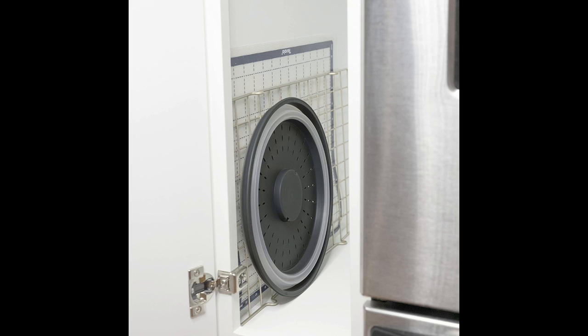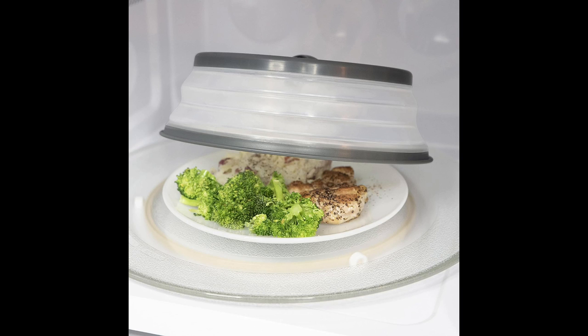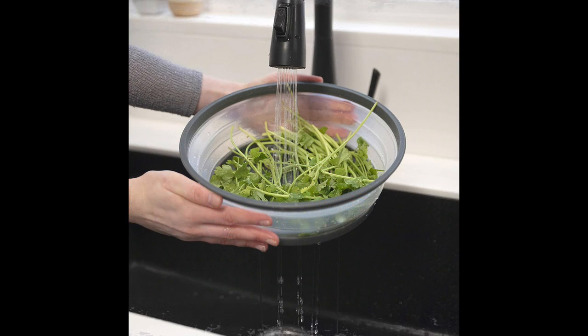The Tavolo Vented Collapsible Microwave Cover effortlessly transforms your cooking experience by acting as both a splatter guard and a colander. No longer will you have to endure messy microwave splatters or struggle with transferring hot, steamy dishes to traditional colanders. This multifunctional gadget allows you to wash, drain, and strain your ingredients all in one, minimizing mess and saving you valuable time.